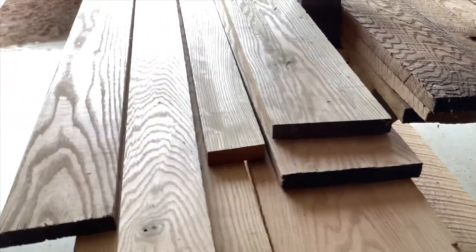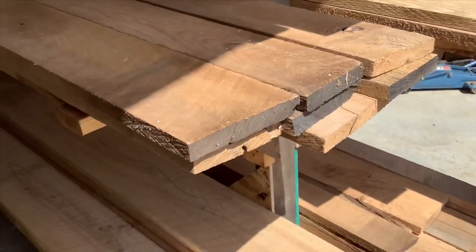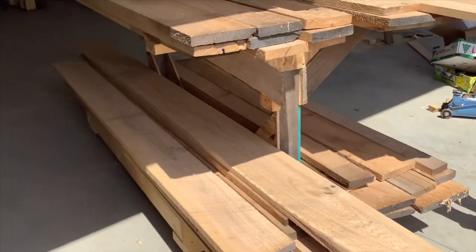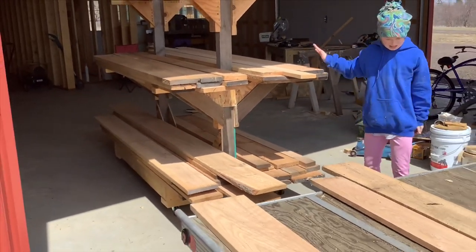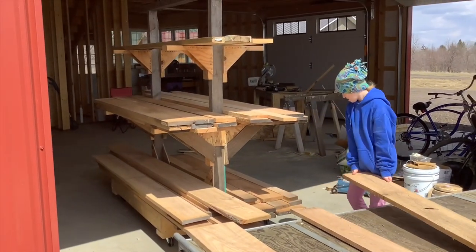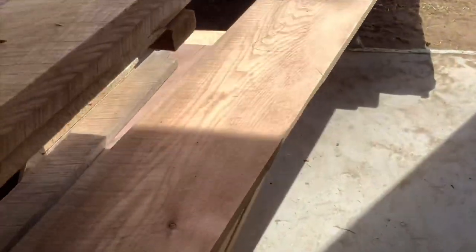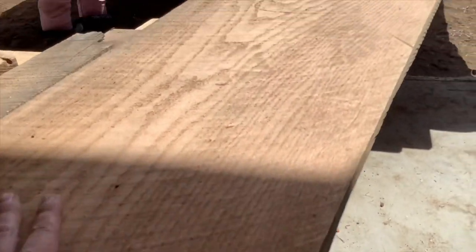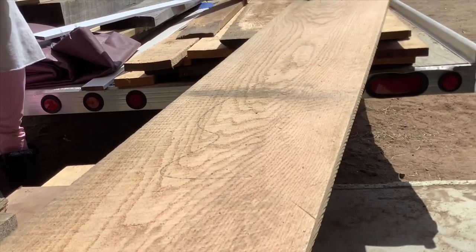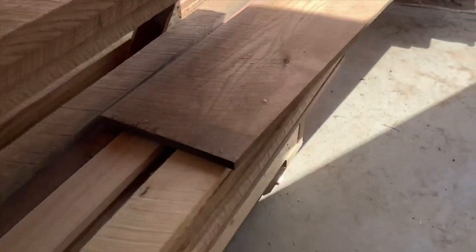These are already pre-planed over here. Look at this big old plank — it's got to be over 12 inches wide right there. That is a big tree. I'll put that on the bottom of our lumber rack.